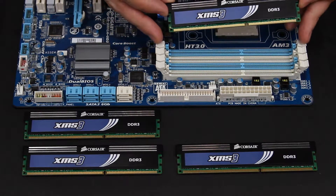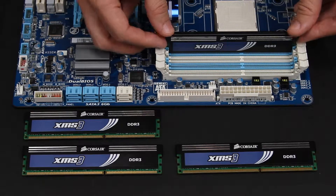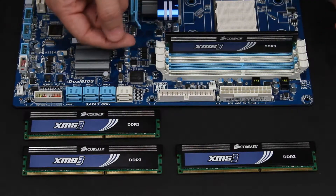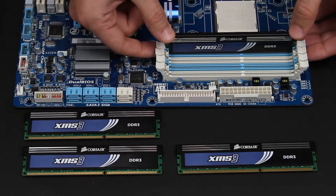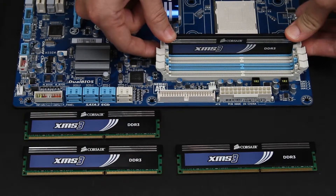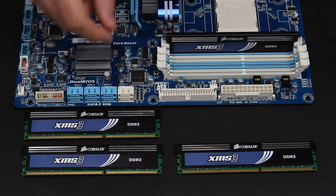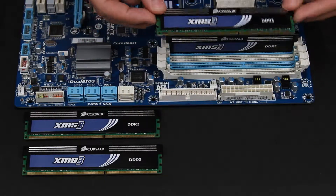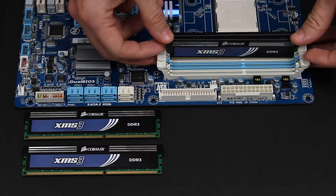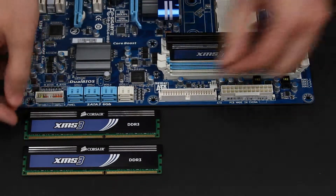Now all you have to do to install this is slide it into the slot, and then rock it back and forth until these two clasps snap into place. We'll just rock it a little bit until it's snapped in. You'll notice these two are now closed in, securing the RAM pretty tightly on the board. Now all I'm going to do is repeat the process — snap, snap. That's all it does.